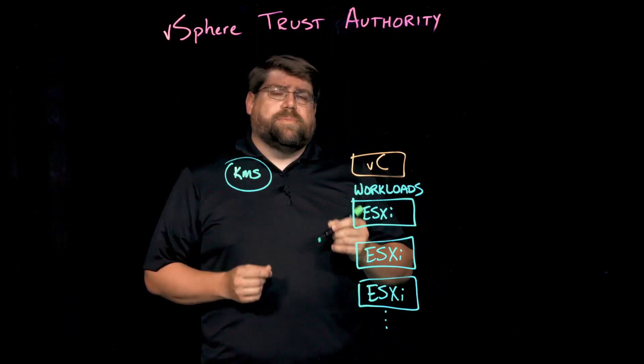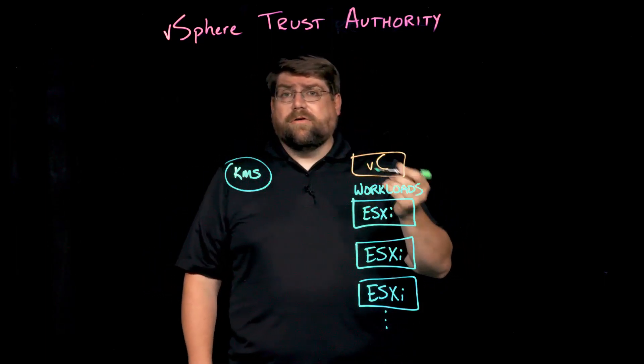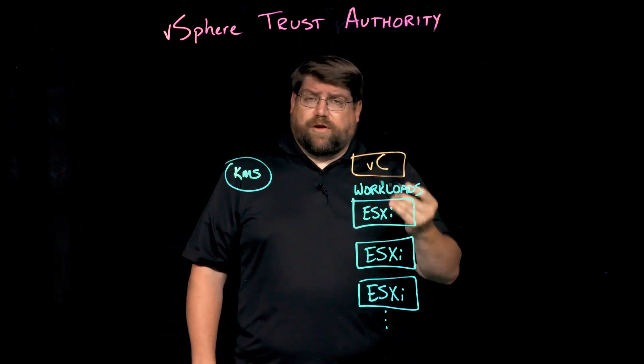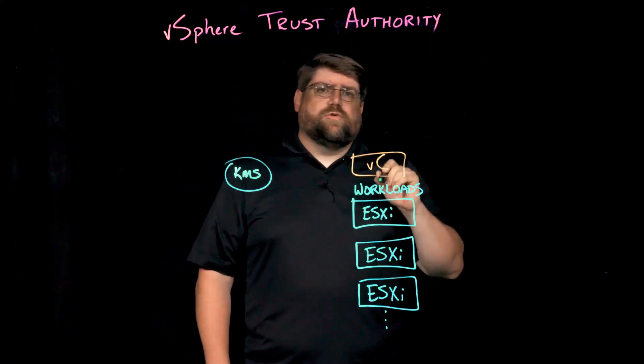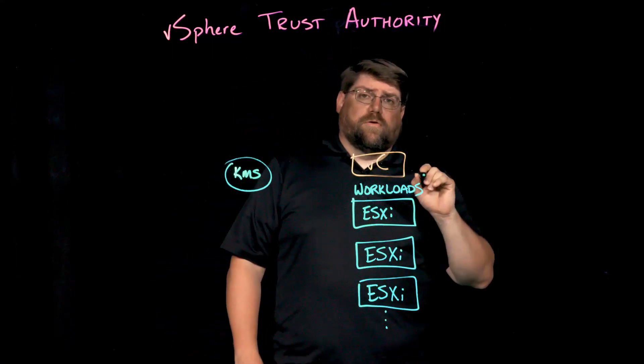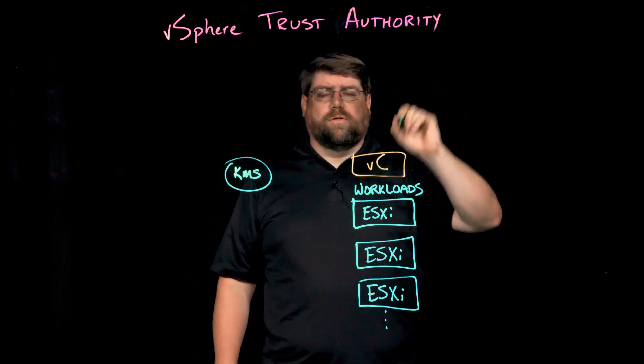VTA is a foundational piece of technology that allows us to take workloads that require a higher level of trust — ones that have encryption enabled, VM encryption, virtual TPMs and the like — and tie that to a hardware root of trust in order to establish trust all the way up from the hardware to the workload itself.